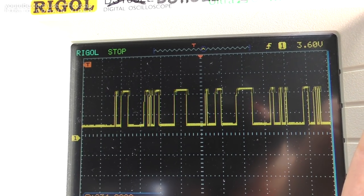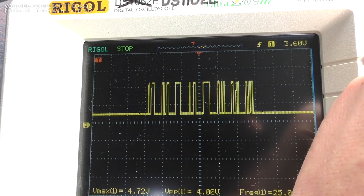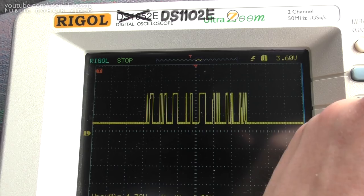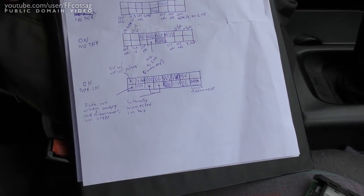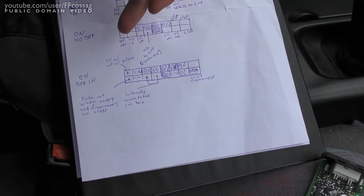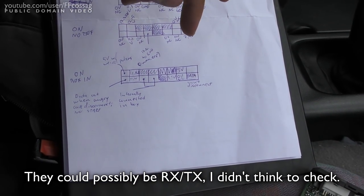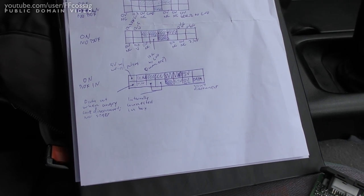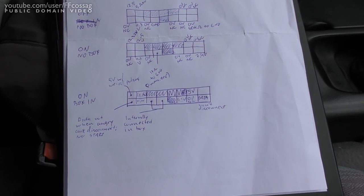I'm not sure what box would be consuming that data, but surely there is some other computer-type box in this thing taking it. The question is how do we deal with this. The box doesn't seem to be putting out data when it's not in the angry mode that refuses to start, so perhaps putting a big cap over this output to prevent it from sending that data would be enough. I've done more research: we've got two data pins here in each corner, and you cannot disconnect either of those without causing a no-start condition.